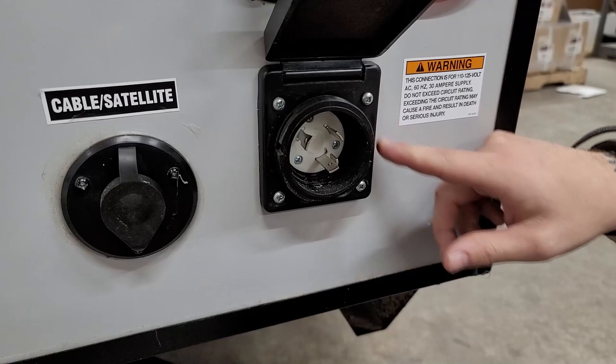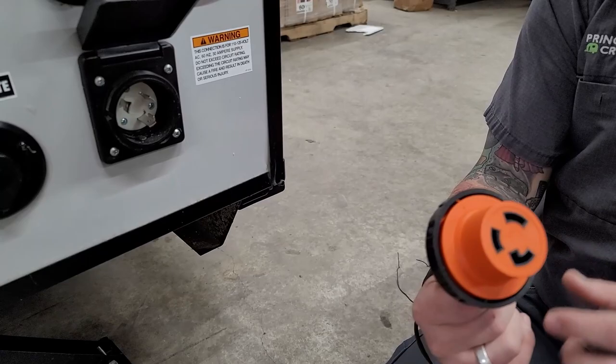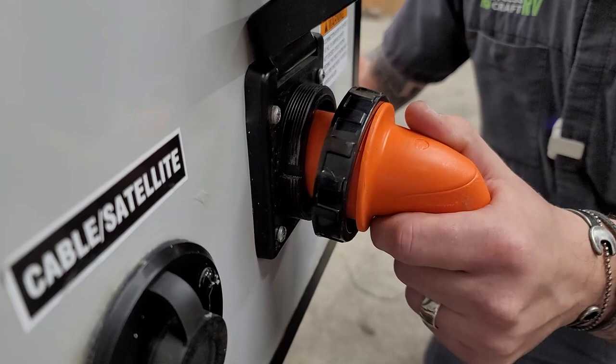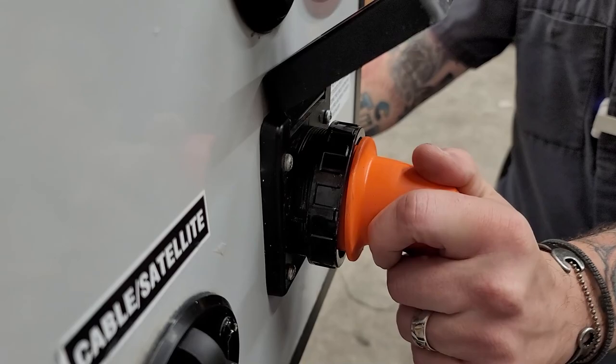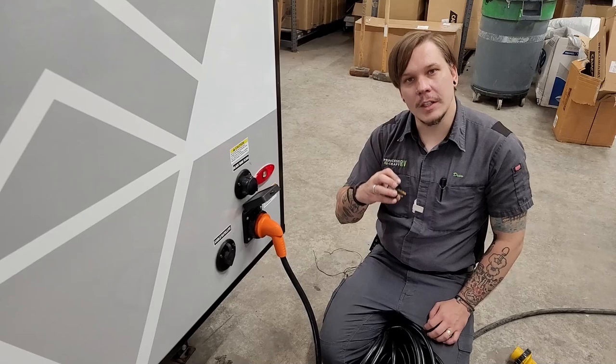Beside that is our power supply connection. We have two slanted prongs and one L-shaped prong — line everything up and plug it straight in, give it an eighth-inch turn to the right to lock it on, then screw down the secondary collar to further secure the connection.